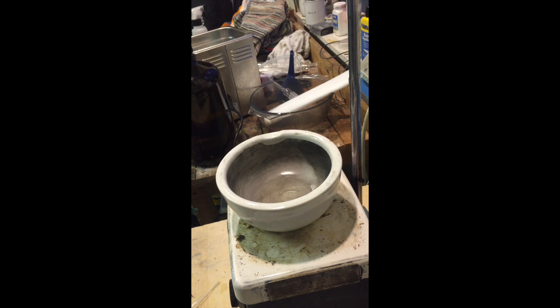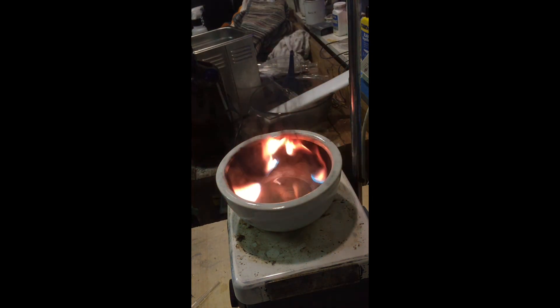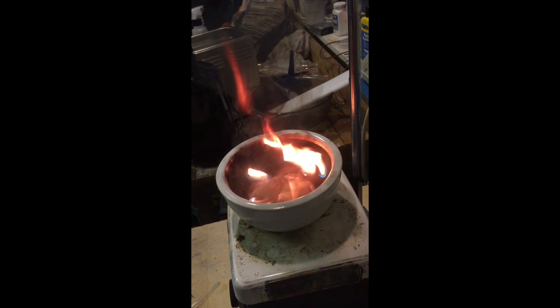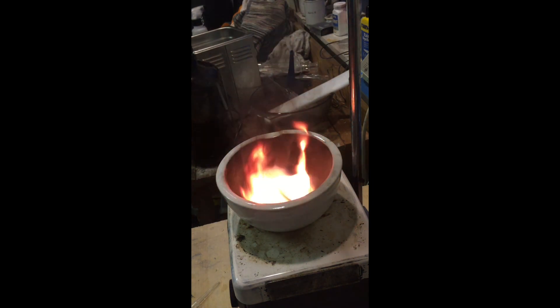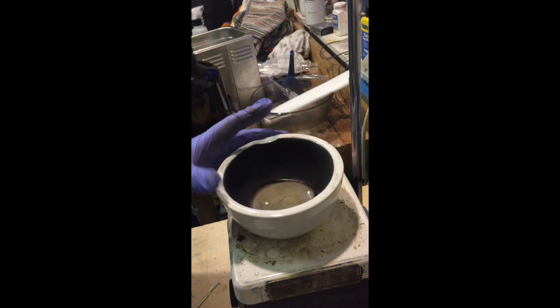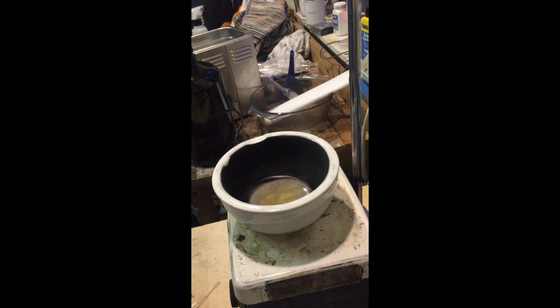Attempt number four: this is equal volumes of Dichloromethane and hexane. It's still self-extinguishing. There is still fuel left in there, still liquid left in there. So that did self-extinguish. At 50% hexane, still not flammable really.